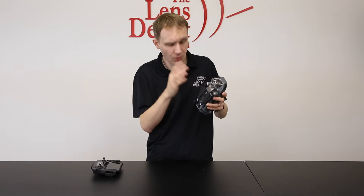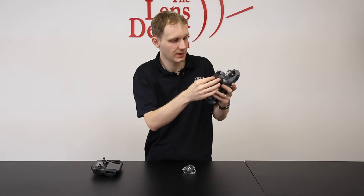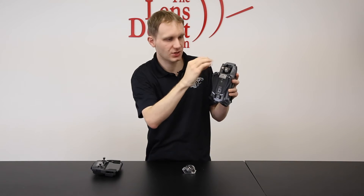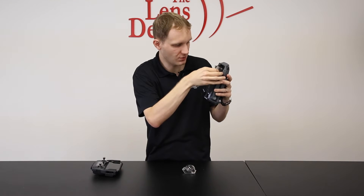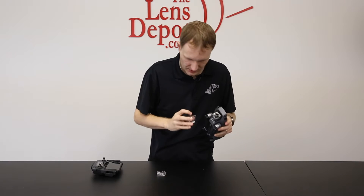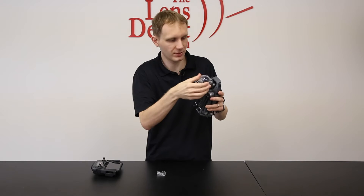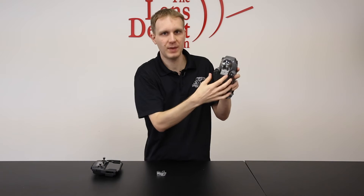Now, before you turn the unit on, before you do anything, you need to take the dome off because there is a gimbal clamp included. It's right here — all you have to do is just pinch and pull this out and that comes off. Then before you transport the unit, you'll just want to reinstall that to make sure the gimbal is not moving around while it's in transport. You'll see there are two little tabs — they just clip like so and then it snaps back in at the bottom.